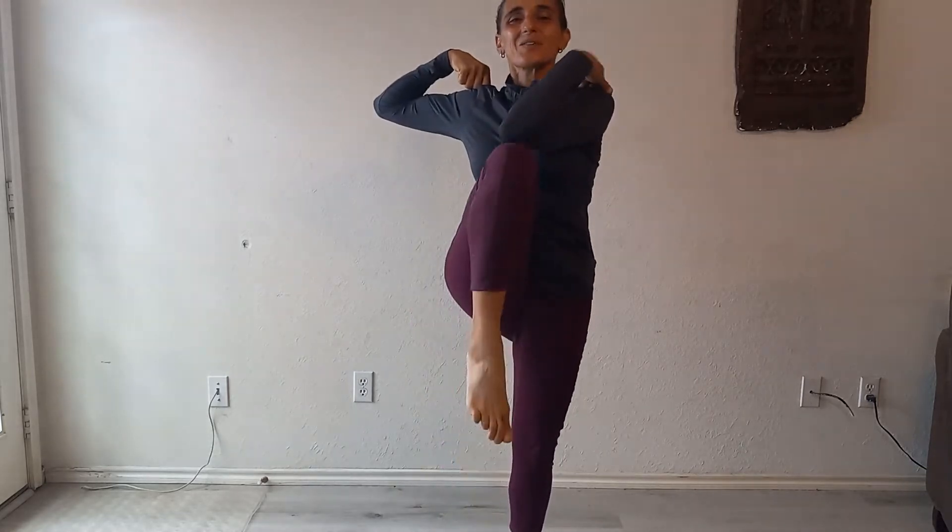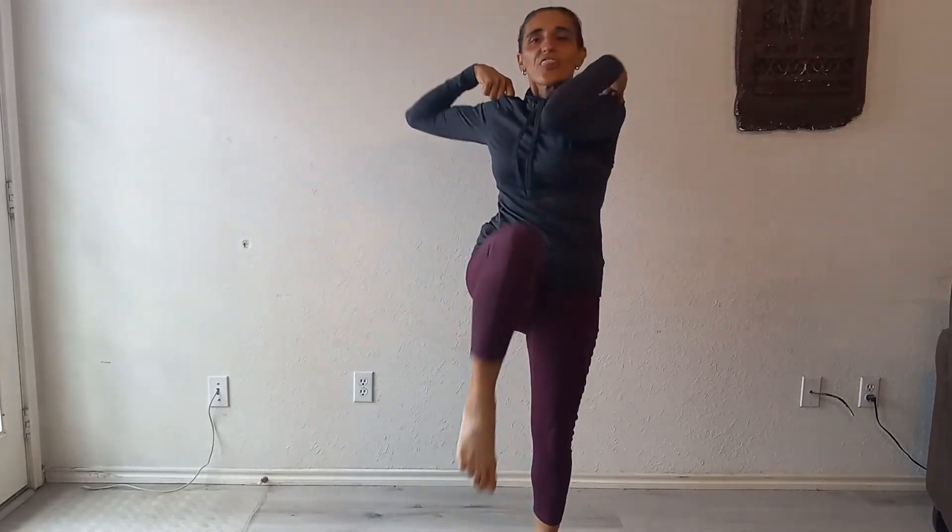So, here we go. One, two, three, four, five, six, seven, eight, nine, ten, eleven, twelve, thirteen, fourteen, fifteen, sixteen, seventeen, eighteen, nineteen, twenty, twenty-one, twenty-two, twenty-three, twenty-four, twenty-five, twenty-six, twenty-seven, twenty-eight, twenty-nine, thirty, thirty-one, thirty-two, thirty-three, thirty-four, thirty-five, thirty-six, thirty-seven, thirty-eight, thirty-nine, forty.